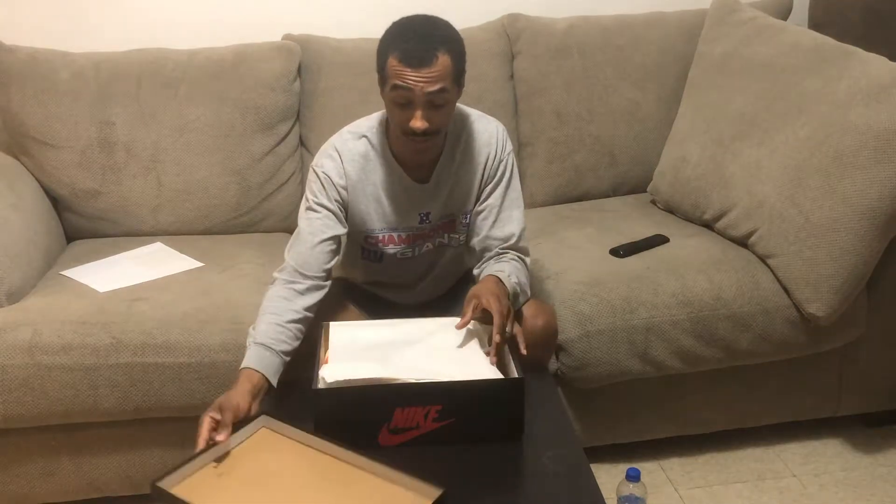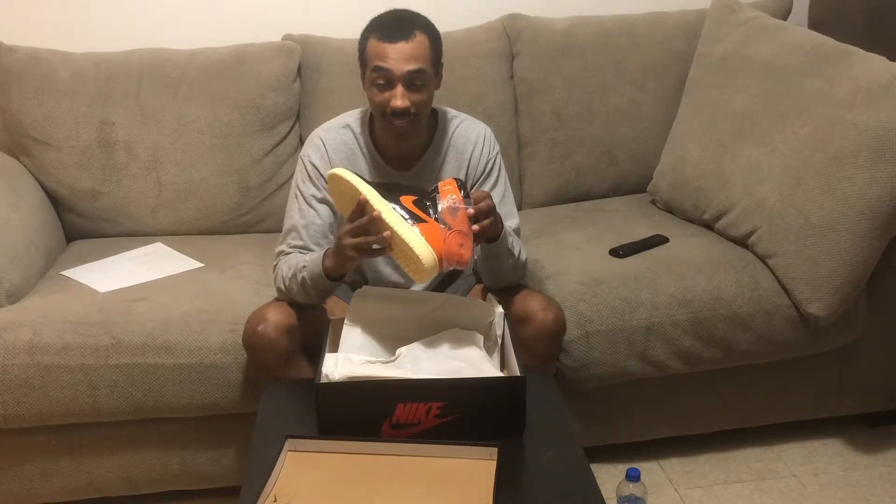You guys know what this is — this is a Jordan 1 box. This is the Jordan 1 Black Starfish... whatever, whatever. What the hell is this? Yeah, these are ugly, boy. Yo, these are ugly. Oh my god, bro, what in the world is this? Somebody was on crack when they made this — who was on crack?